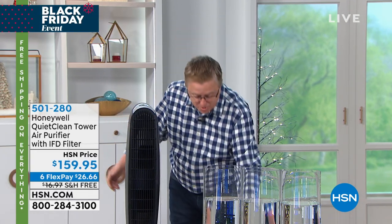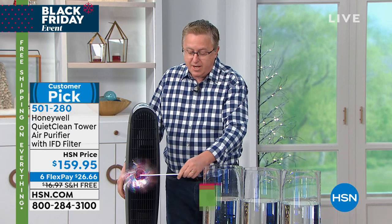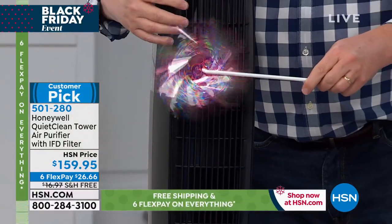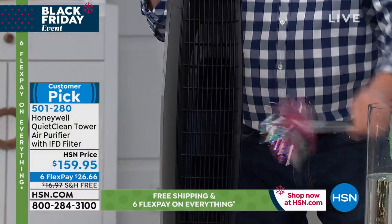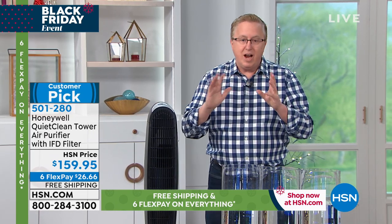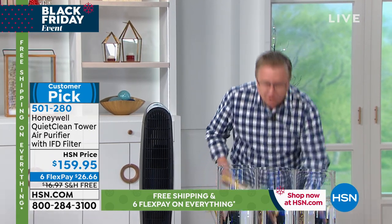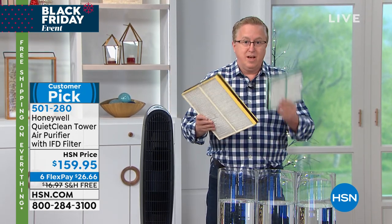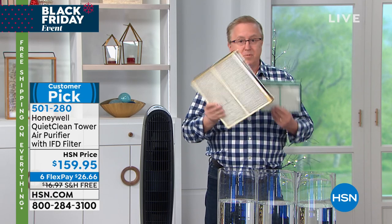The second thing you wanted is quiet operation. This is on high right now — look at how much air it's moving — and you can barely hear it working. The third thing you said is you never want to go to the store wondering which filter to buy or how much it costs per month.